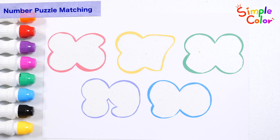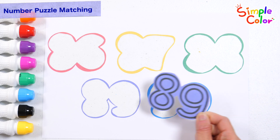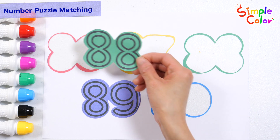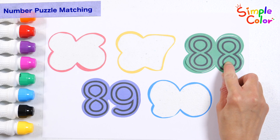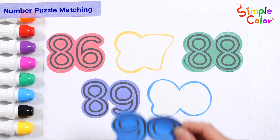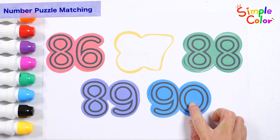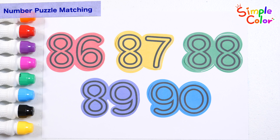Let's match the colors and shapes to the puzzle frame. Let's put the puzzle pieces together. 89, 88, let's put the puzzle pieces together. 86, 90, 87. Let's point to them one by one and read them.